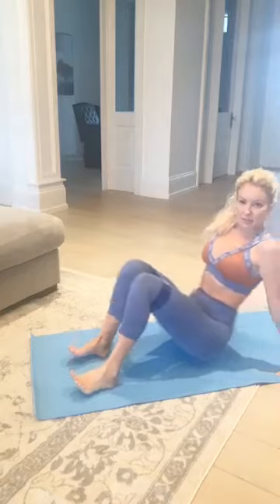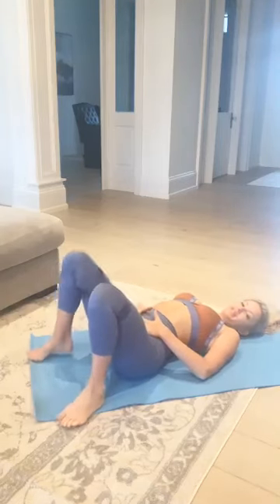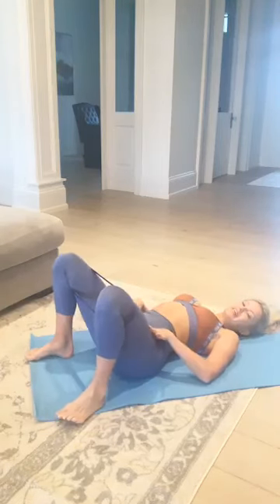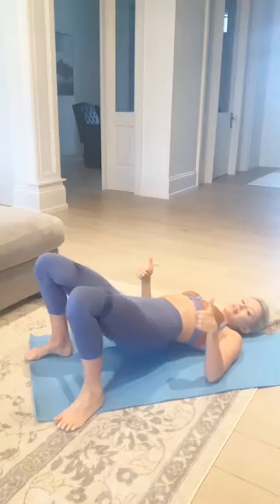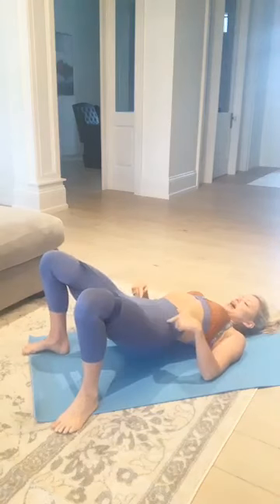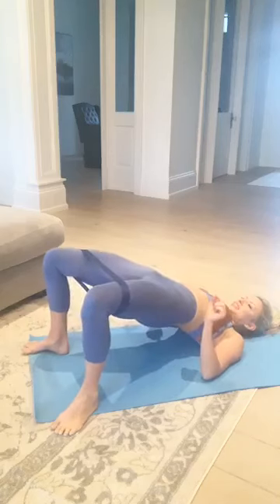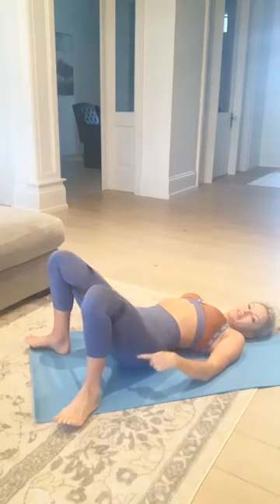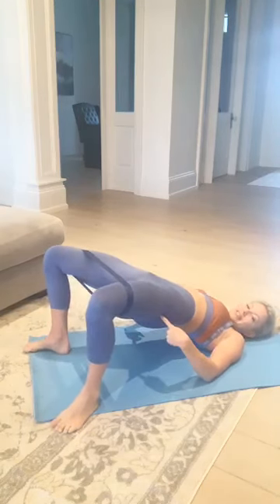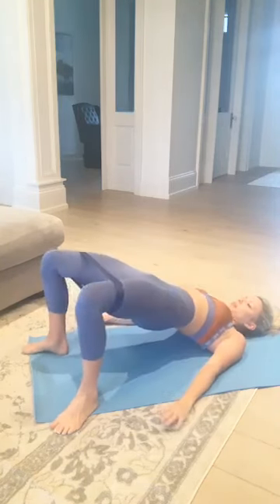Let's do a quick switch into my next favorite. We're going to have the band up above the knees and come to lay down on your back. Step your feet nice and wide apart and press the knees out into the band. From there, lift your hips up, tuck your bum under, squeeze, push the hips nice and high, and then just hover the hips down. Press up and down. You can add a little extra for the outside by pressing the knees out when you come up.